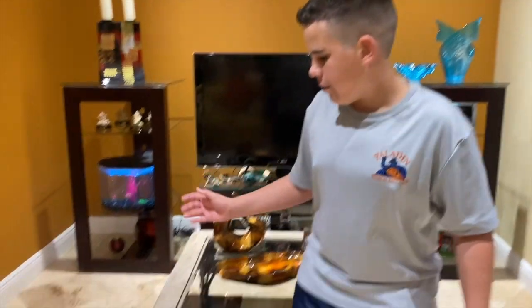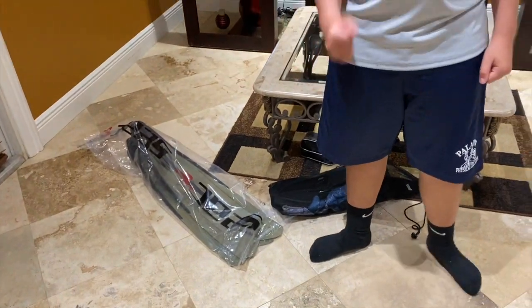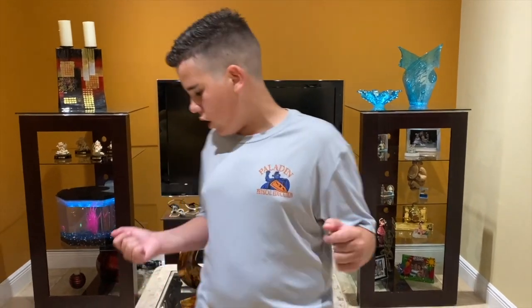What is up guys, welcome back to my YouTube channel. Today I got my fins in the mail, so I wanted to make a video of what's inside my dive bag and show you what's inside.